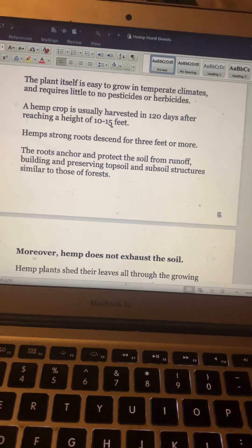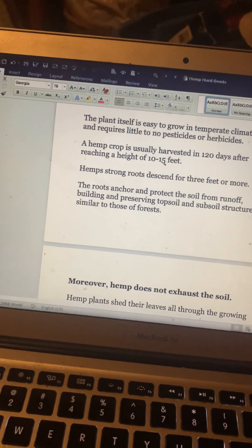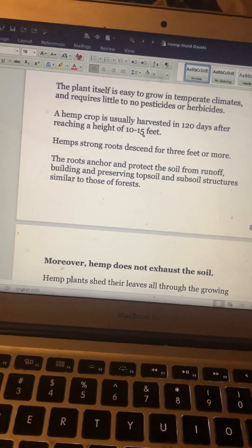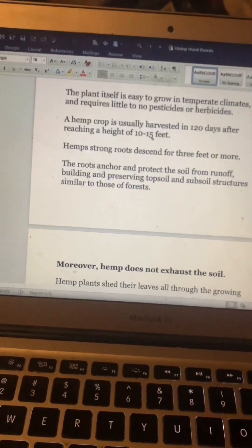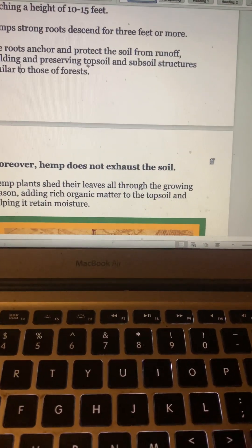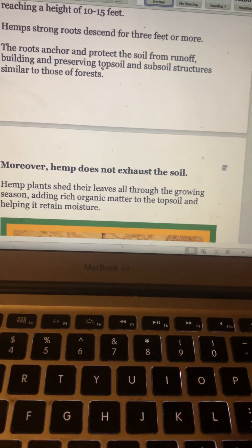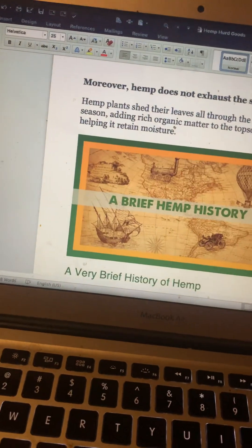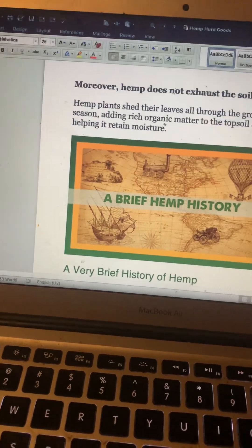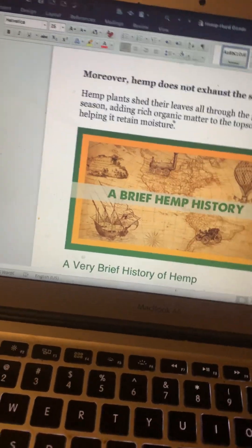Hemp's strong roots descend three feet or more. The hemp roots are what cause apoptosis in malignant cells, which is a potential to help cure cancer and other degenerative diseases. The roots anchor and protect the soil from runoff, building and preserving topsoil and subsoil structures similar to those of forests. Hemp does not exhaust the soil — hemp plants shed their leaves throughout the growing season, adding rich organic matter and helping the soil retain moisture, thereby rejuvenating and enriching the soil while also producing a crop.